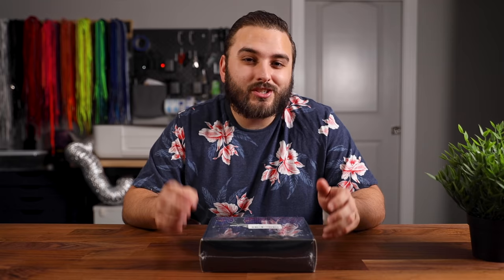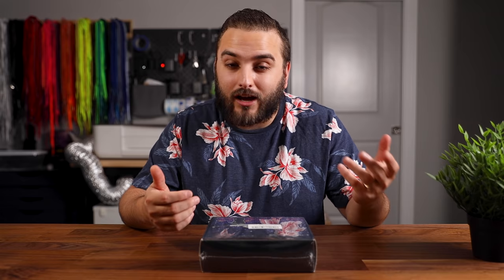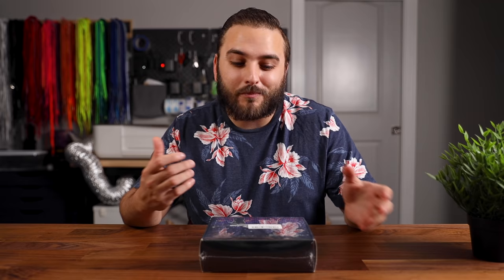We're going to go ahead and open this thing up. I'm going to give you my first impressions on how I feel about it, how I feel about the build quality, how it feels, how loud it is, what I think about it. Then I want to experiment with this over the next couple of weeks, try and test it out on a couple projects, see how it actually holds up, and then give you guys my end-of-the-line thoughts on what I think about it.